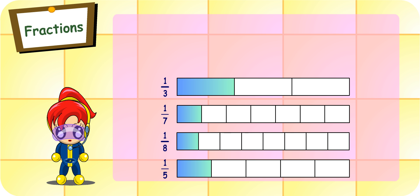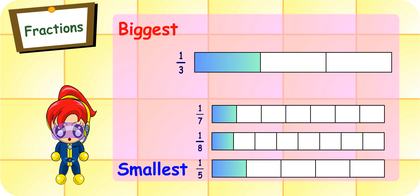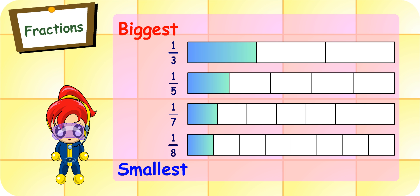Yes. So can you arrange the fractions you have just mentioned from the biggest to the smallest? No problem. One-third, one-fifth, one-seventh, and one-eighth. Am I right? Absolutely, Turbo Girl.